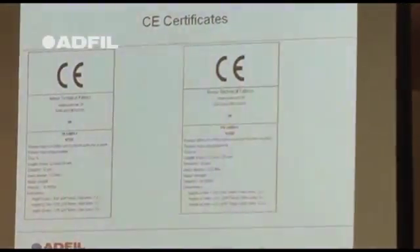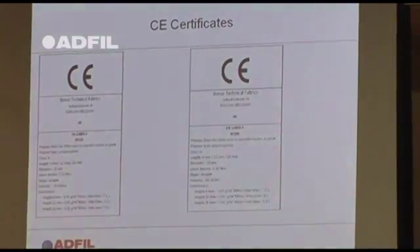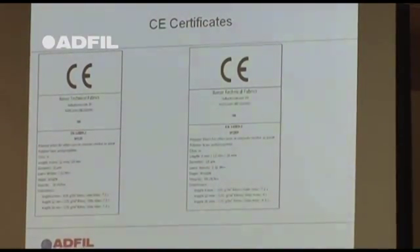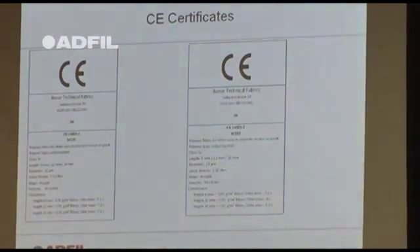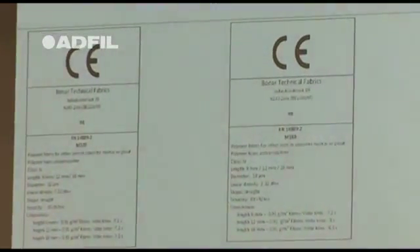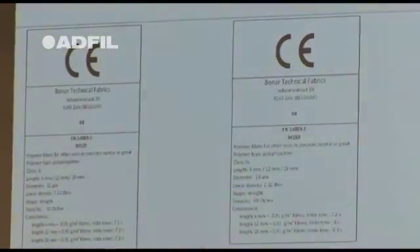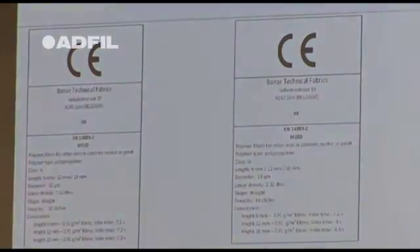You should also be looking for products produced with a CE mark. In Europe, everybody has to use a CE mark for a polypropylene or a steel fibre. In the UK, you still don't need a CE mark for plastic or steel fibres until 2013. But as a European and global supplier, we would recommend you make sure you've got CE marks on every product before you use it in the concrete.